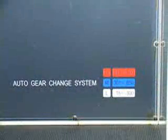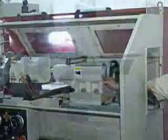Auto gear change, air assisted tail stock, coolant system, and a full enclosure.